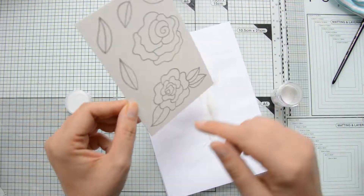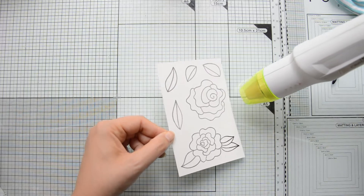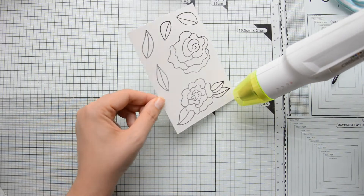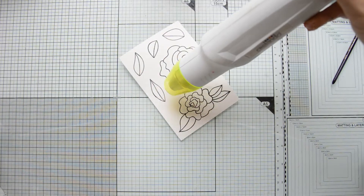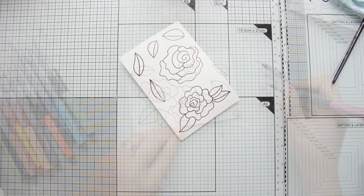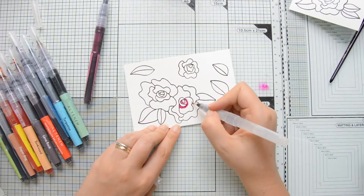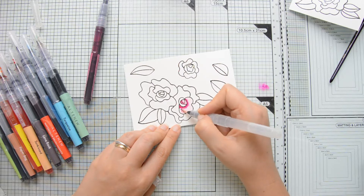Once I was done stamping — and that by the way was Versafine Onyx Black ink — I heat embossed the images with clear embossing powder because this speeds up the coloring process a little bit. Basically the embossed lines are raised slightly with respect to the surface of the paper so when you add your pigments and water you are sure they will stay confined in those areas and there will be no bleeding.